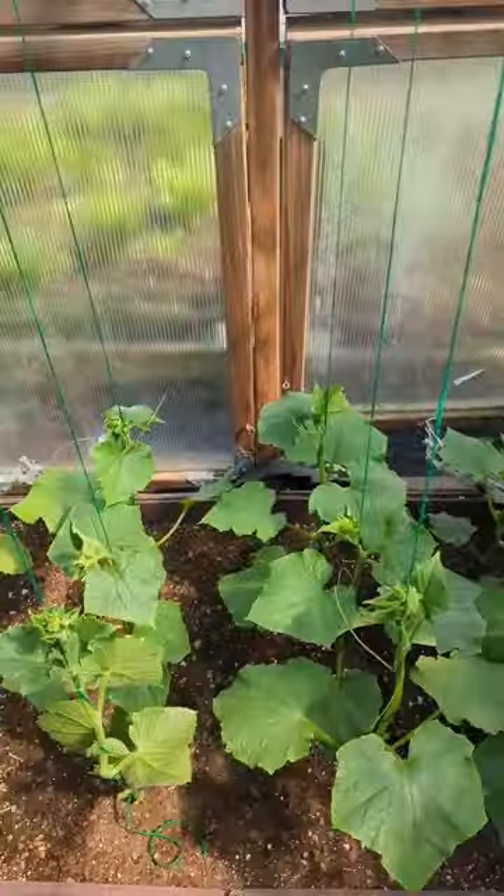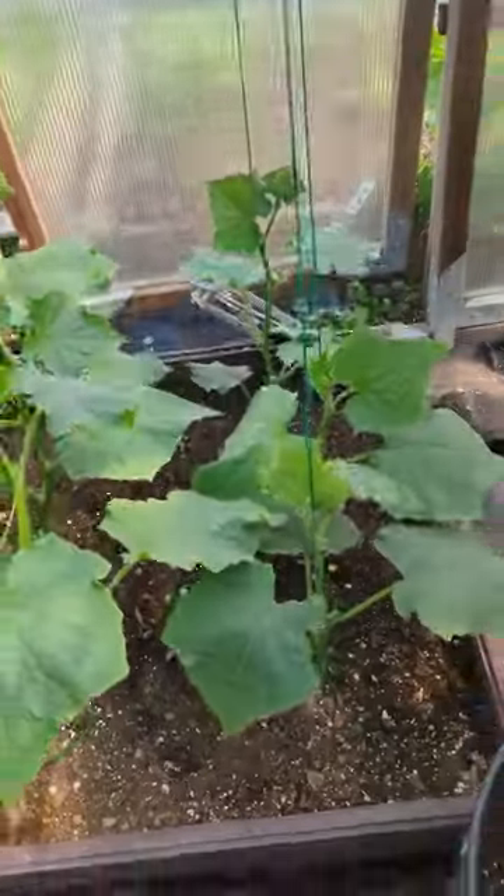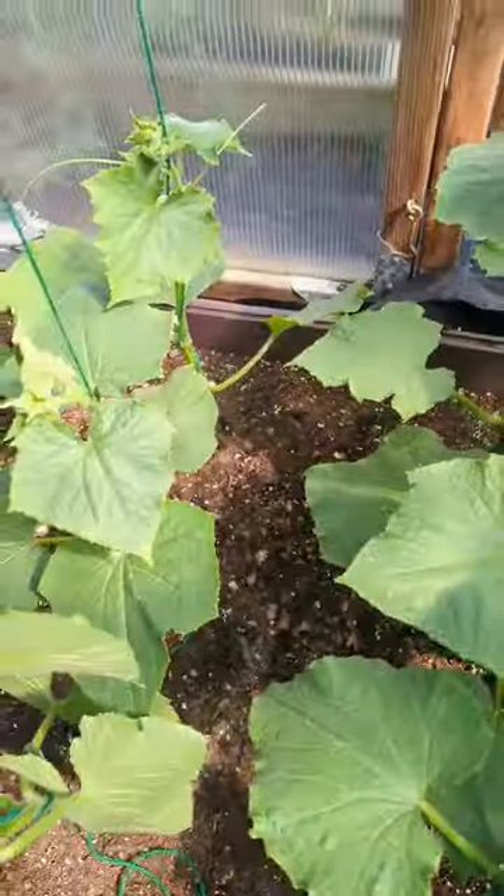I got three pieces of one by three up top, and you can see I got nine cucumber plants going to be growing upward vertically in this little spot.